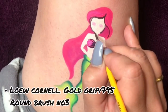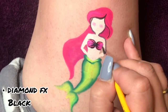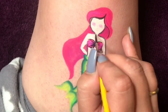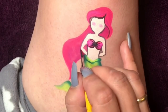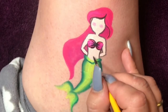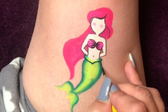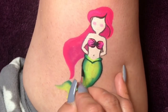I grab my low Cornel round brush number three and load it up with black Diamond Effects, and all I do is start outlining the whole design. To keep the design quite delicate, don't forget to outline on the tip of your brush.